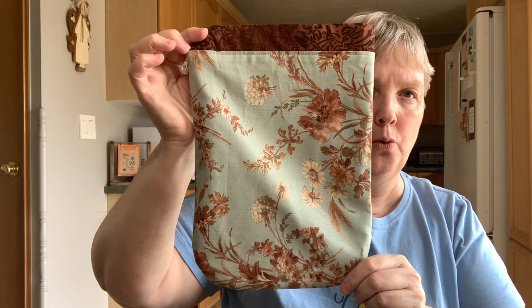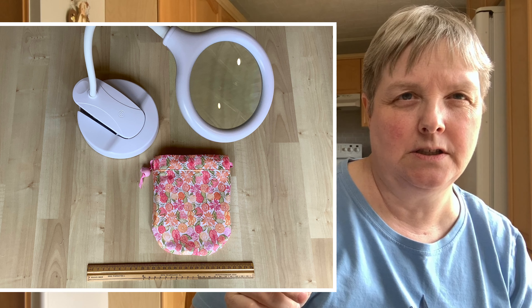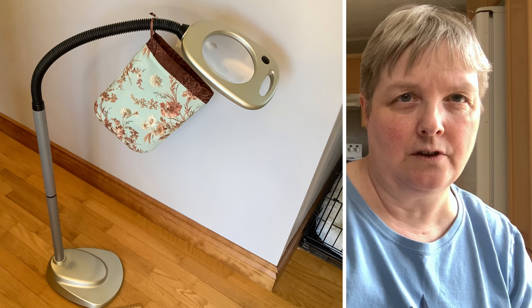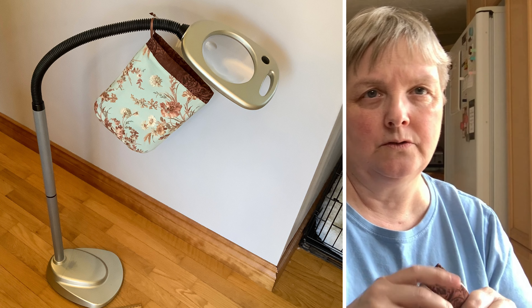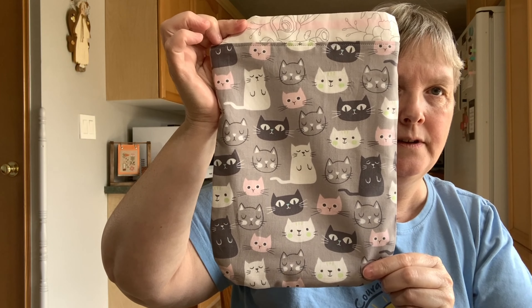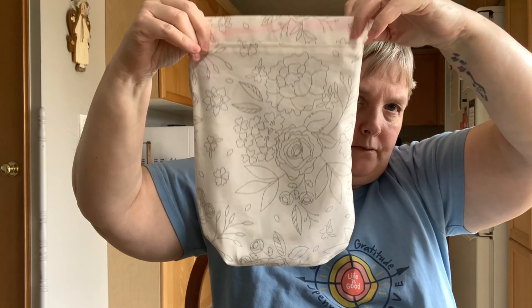And 10 of the large ones. The large ones are for floor stands — I'll put a picture in of what it looks like. This one is the brown on the inside, and the reverse is a really pretty floral print. They're kind of fun because you can reverse them.